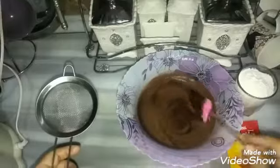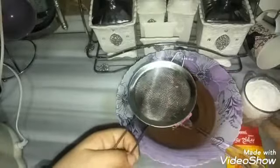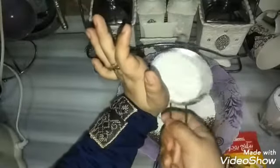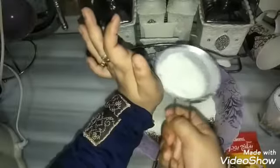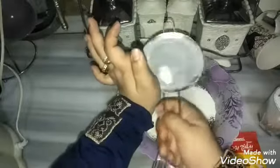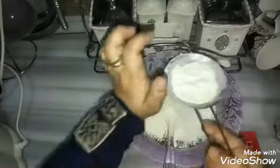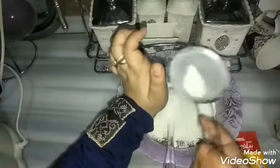بعد ما ضربت المكونات كلها في الخلاط كويس جداً، فضيتها في بولة. ومعايا هنا منخل، هنخل الدقيق علشان ما يبقاش فيه أي تكتلات. لازم اليد تبقى مرفوعة وأنا بنخل الدقيق علشان يتنخل كويس. لو حسيت إن المكون تقيل شوية، ممكن أضيف له معلقتين أو ثلاث من اللبن على حسب ما أحس إن المكون كويس.